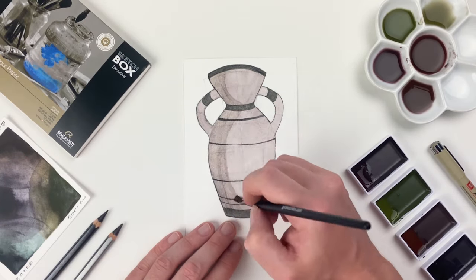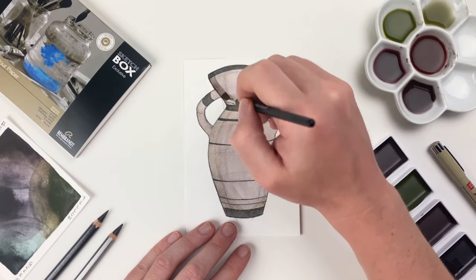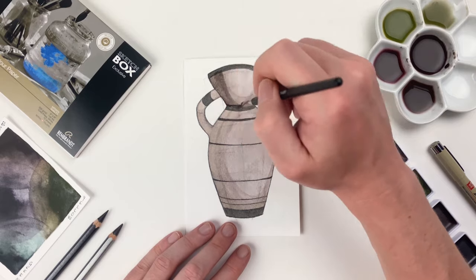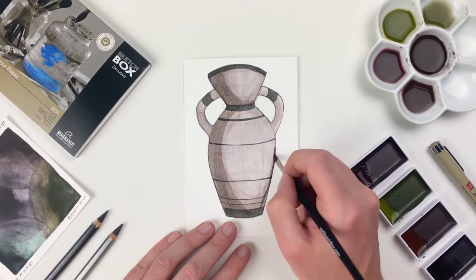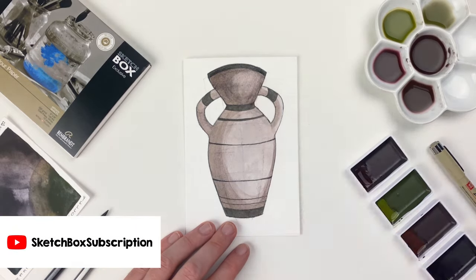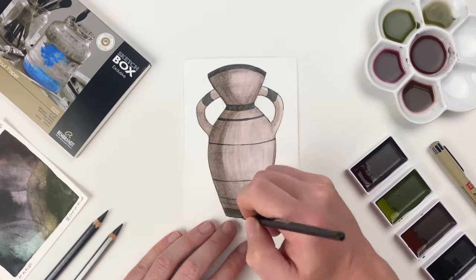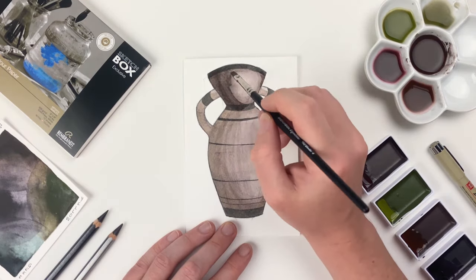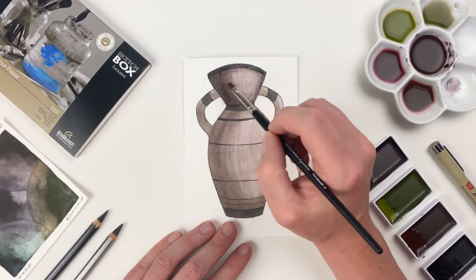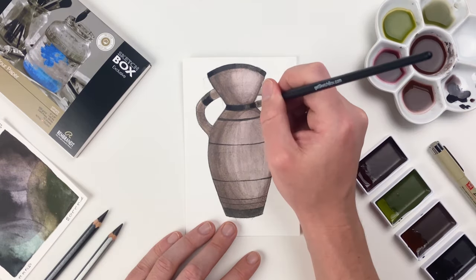With that first layer fully dry, I'll go back in with our yellow pan and start to render out some form. The slight greenish hue of that pan is going to neutralize the red in our base layer and also help to push that brown more towards that terracotta color we saw earlier. I'll alternate between our brown mixture and that yellow pan in order to build up form — make sure to check out our March video where we do a deep dive on how to build form. It's incredibly important that you let each layer dry as you're working on your vase, otherwise you won't be able to get those strong values. Then I'm going to emphasize the darkest areas — the black band we filled in with the Micron — with that purple color. Because our base color is warm and this purple is cool, it's going to give us a high level of contrast.